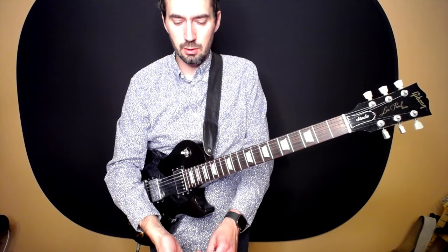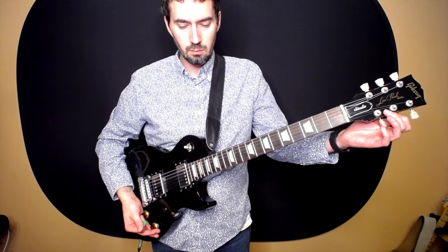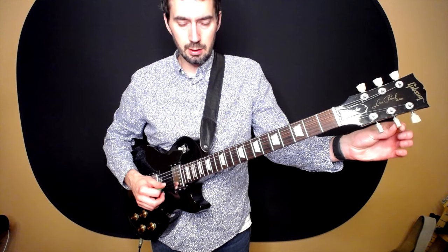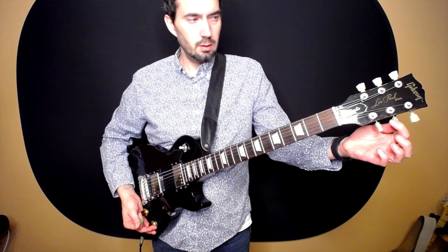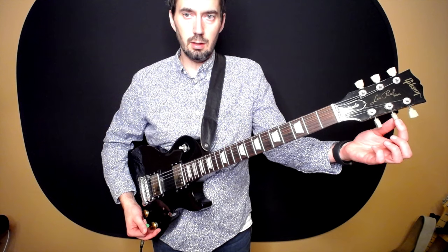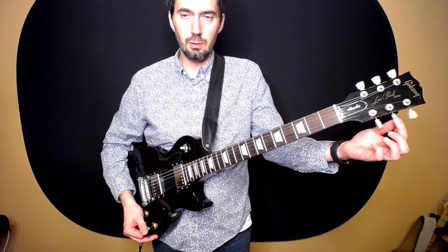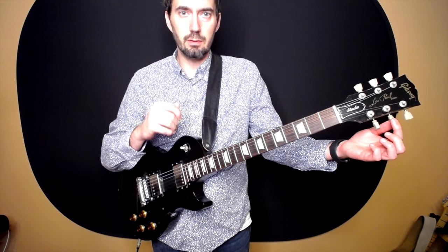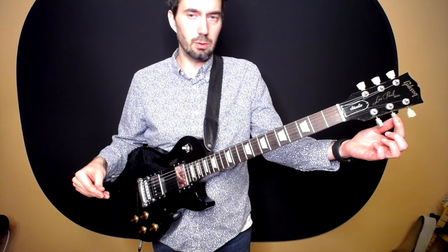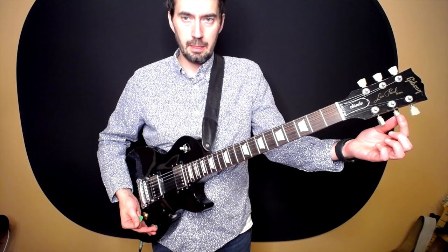Now we do the same process on string two, B. String two B uses the middle tuner on the bottom. To tighten — if you want the string to go up in pitch — go clockwise. To loosen, go counterclockwise. When reading the tuner, left of center means tighten by going clockwise; right of center means loosen by going counterclockwise, until it reads B and is right in the middle.